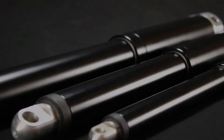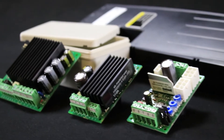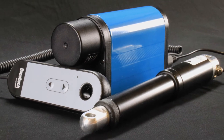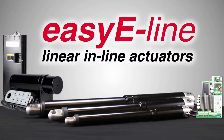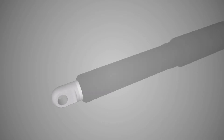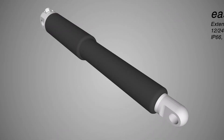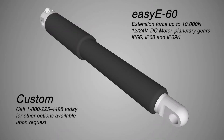Introducing EZ-E inline electric linear actuators. EZ-E actuators have a load handling range starting at 450 pounds in the EZ-E 35 model and up to 2,200 pounds in the EZ-E 60 model.